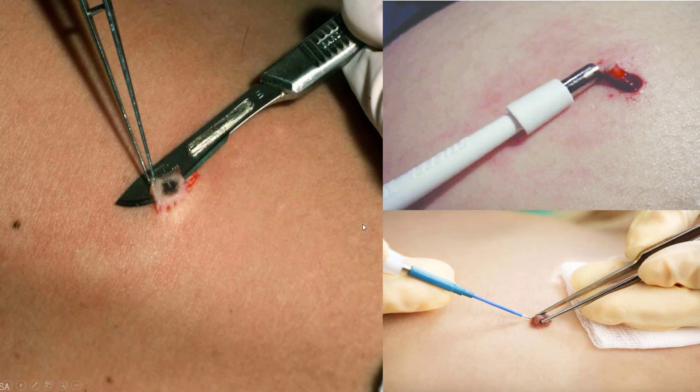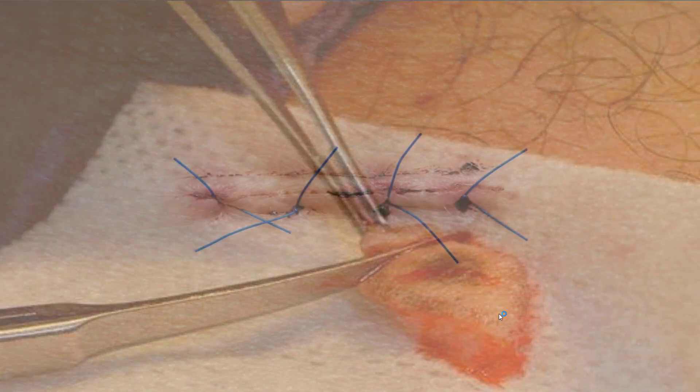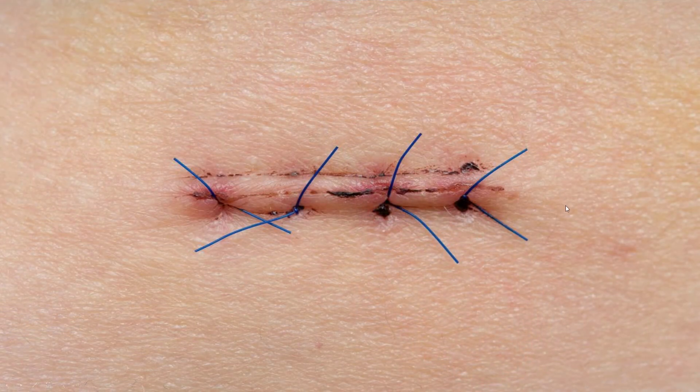The true way to permanently get rid of corns is to cut them out. You can make a small ellipse around them and punch biopsy them — especially if they look more dangerous like some of the examples shown. Get them biopsied, remove them from the site, close it, and your corn is gone for good.